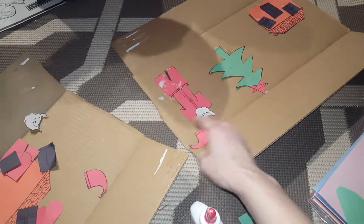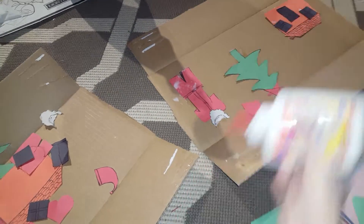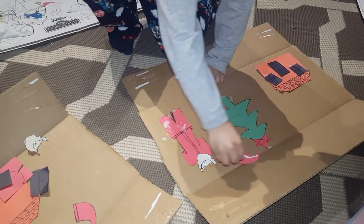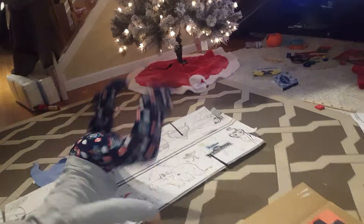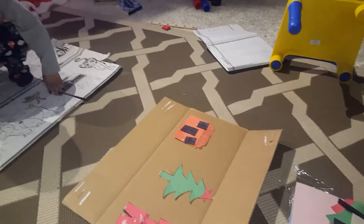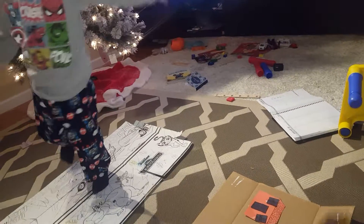Good job, Markele. Mommy, I'm growing strong. You're growing strong. I'm really strong. Okay, ready to put Santa's head? Yeah. Okay, cup Santa's head. Over here. Good job. You did it. Okay, show me what you did over here. Show Mommy what you did. I did it!